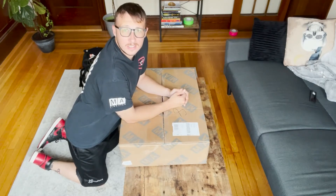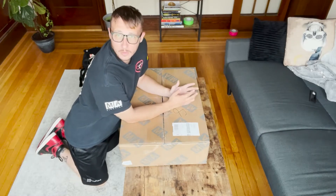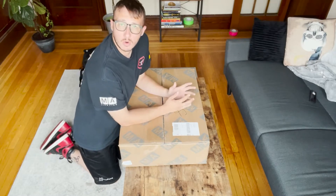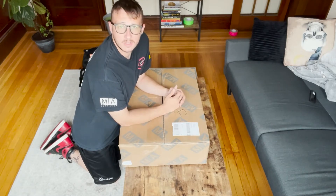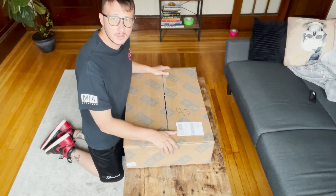What up guys, it's Chris. Today is a super exciting day. We're gonna be unboxing my Grand MA3 Command Wing. I just purchased this about a week ago from a local company to the New England area — they're called High Output. Couldn't recommend them enough. So yeah, without further ado, let's get into this unboxing.